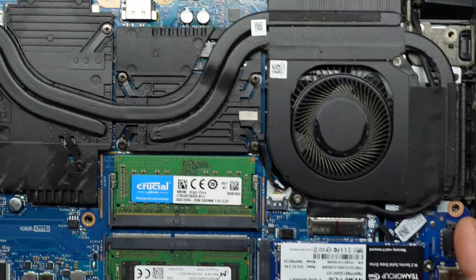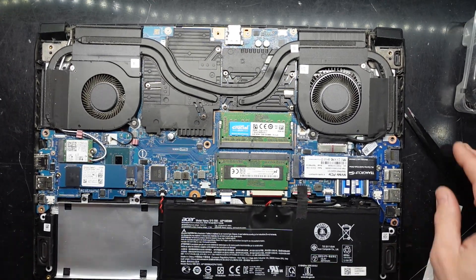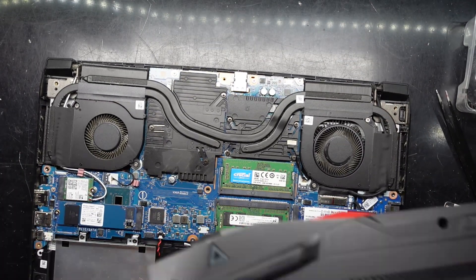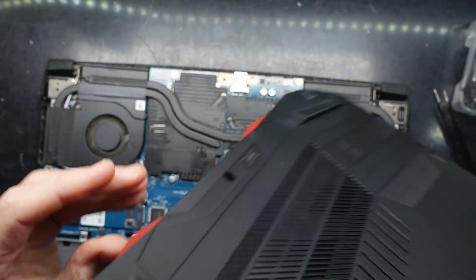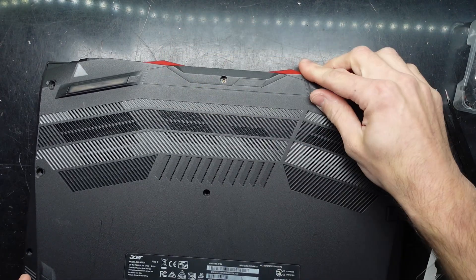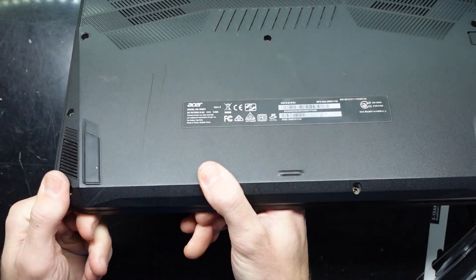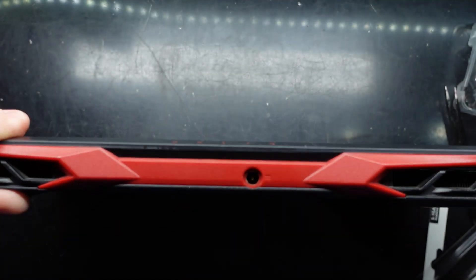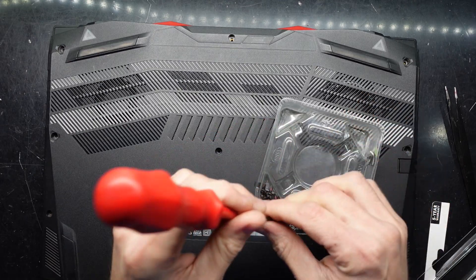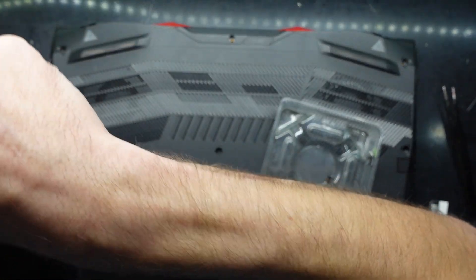I'm just going to give it a quick blowout with the air compressor while I've got it open — and that should be about all we need to do to get the NVMe installed in this Acer Nitro 5. A fair bit of dust came out. Next up is installing the back cover — hook this section over the back, scoop it over the power connector, tilt it, feed it into the groove and push down. The screws are the same length so you don't have to worry about where you put them back.